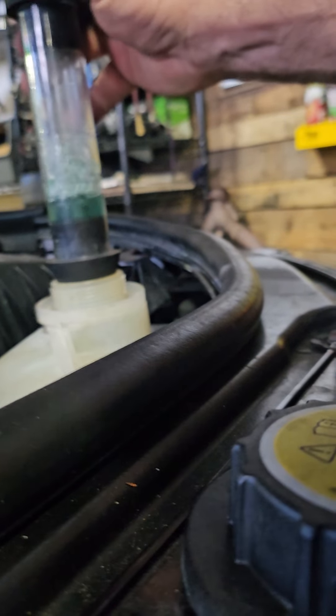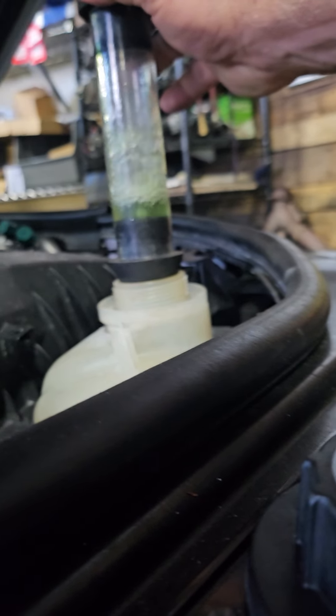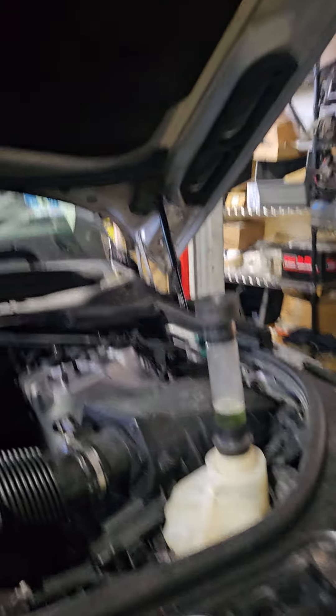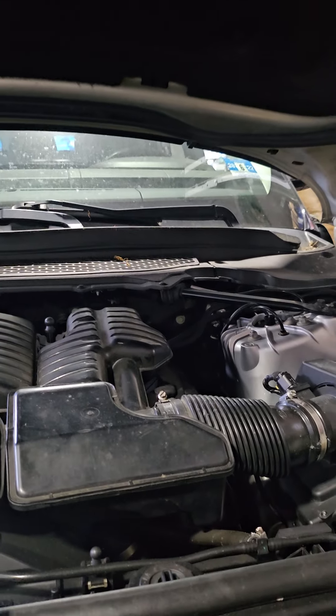There you go. It didn't have a good seal, so it immediately turned green. It's blowing back a lot of pressure — that means there's definitely an engine issue. So if you want to get it checked out, have it done right and simple. You can spend a lot less money checking the car if you know what you're doing. Rover Specialist, out.